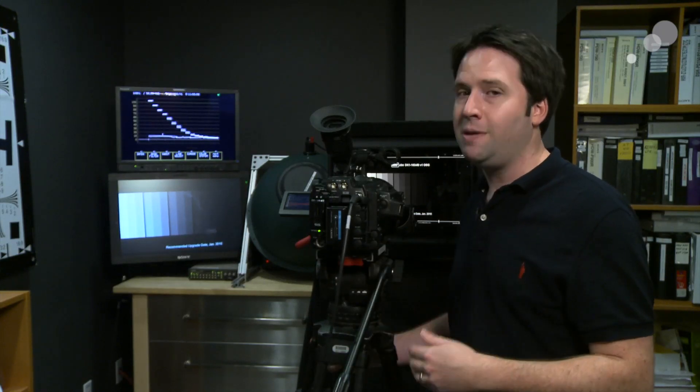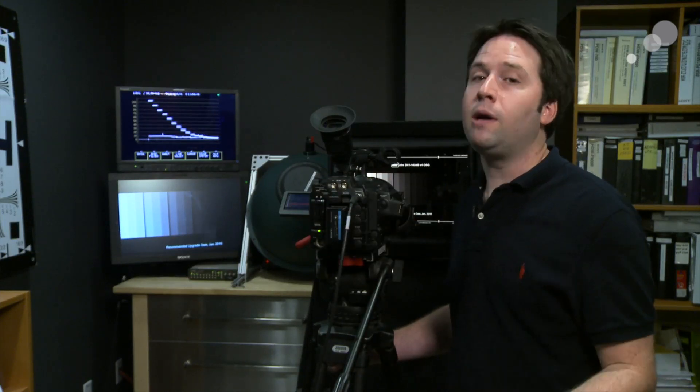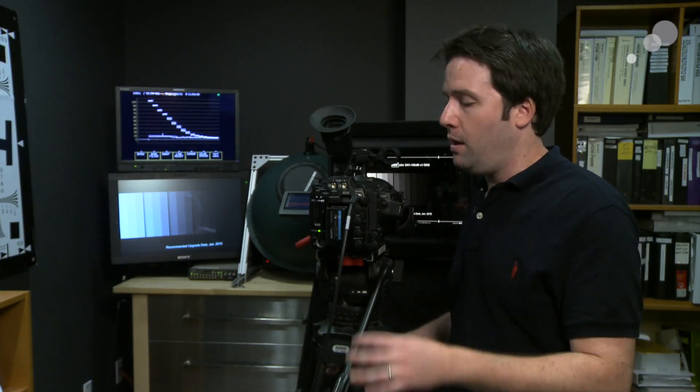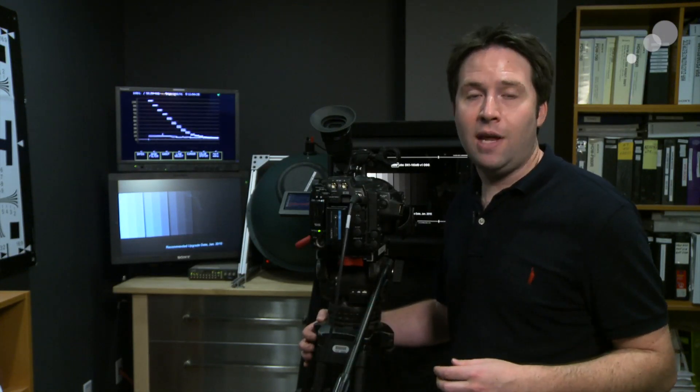Right now I am actually outputting that signal over 422. A lot of people ask: can I record S-Log over 422? And the answer is yes. Dual link and 444 will give you better color separation and it's actually intended for S-Log use, of course. But you can record this output in S-Log if you want to - however, to do so you have to disable all the built-in lookup tables, which are there to enable you to monitor on set not in S-Log. So basically you're taking the monitor out with S-Log just set on and recording that instead.